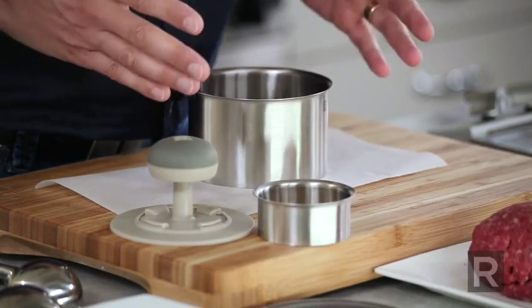One of the secrets of a good burger is the patty, and I like them either very thin or thick enough to be stuffed. So I created a tool that could do both.